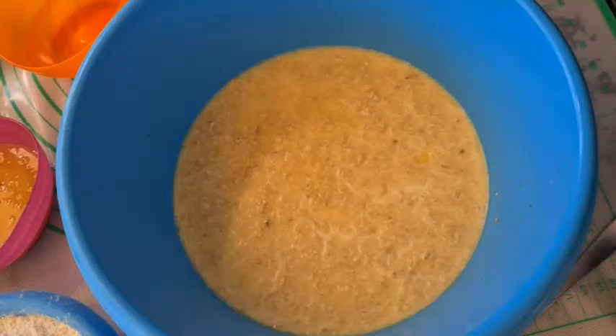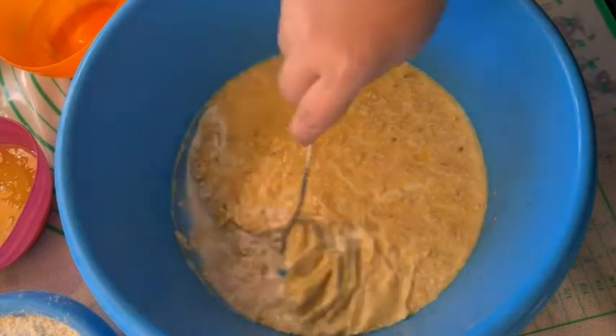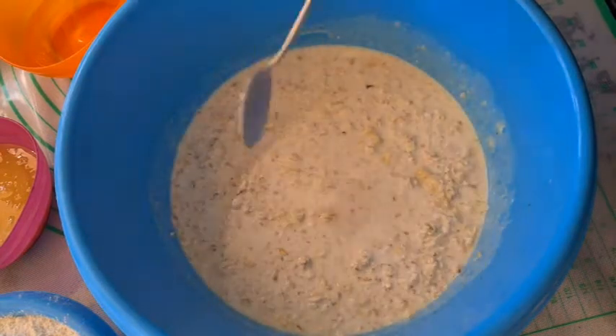Over time the butter will cool and rise to the top, so it will look like this. Stir it up a bit, then add the warm water, yeast, and honey.